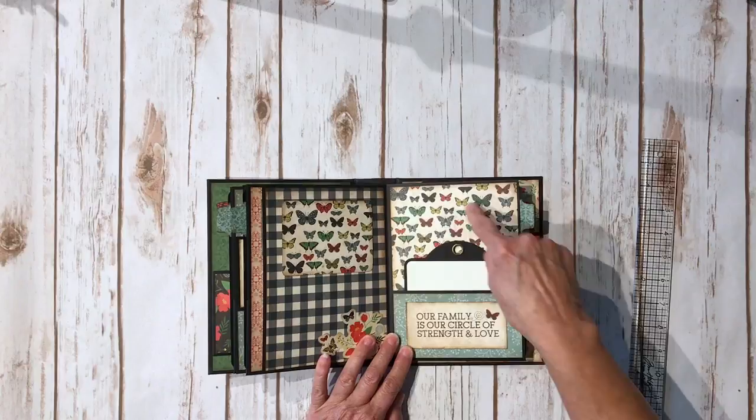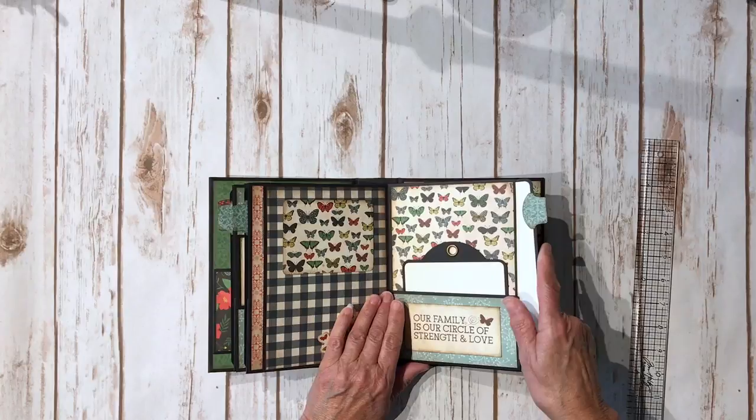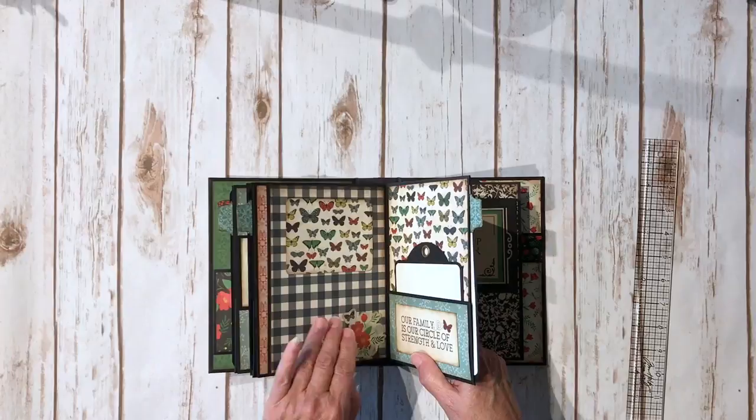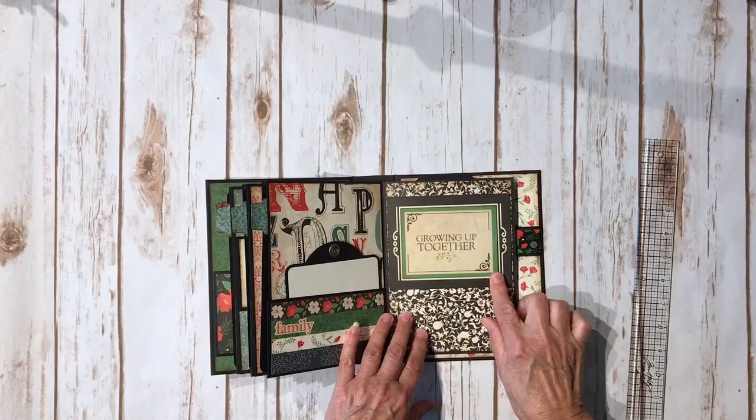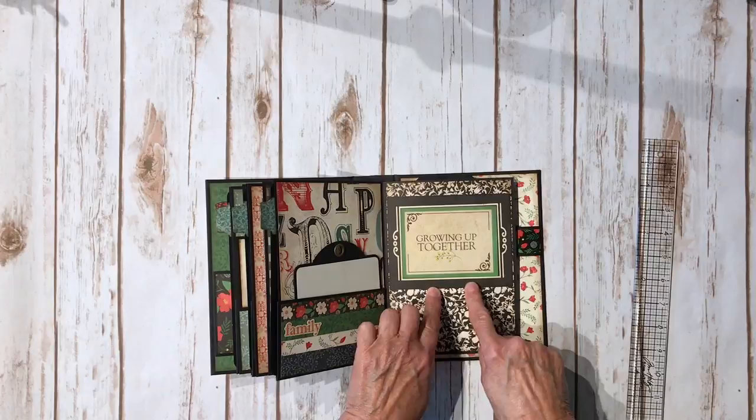Another element that I fussy cut out, some more of the butterfly paper, and again the Graphic 45 tag. Here's the large tag. On this one I did three pages instead of two like before, and on the back again some more of that alphabet paper, some border strip paper, a little sticker that says 'family,' and then the other tag. This is purely decorative — I fussy cut it out and layered it, cutting down one of the four by six cards because I liked the design but wanted to break up the black and white with something green to coordinate.